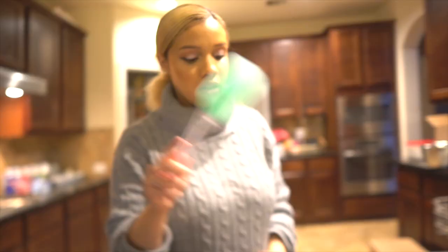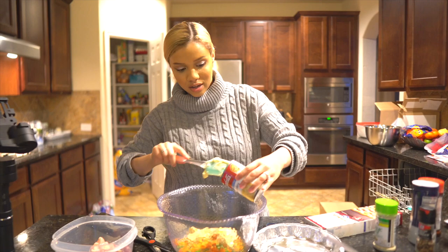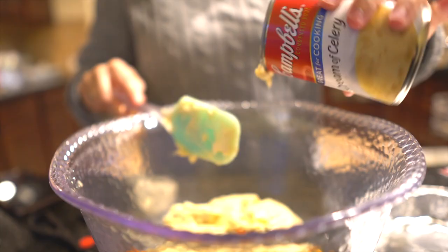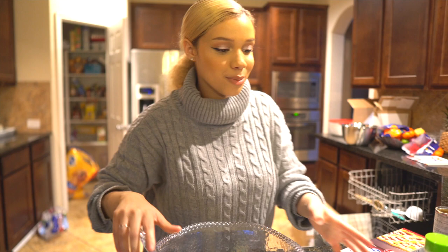Do you see how easy this is? I'm literally just tossing everything together. This is great for the times where you just need to get something on the table. When you have little ones and especially a husband, he's not gonna notice the difference between one that took forever to prepare versus this one that takes no time to prep — all the time is in the cooking. I promise you.